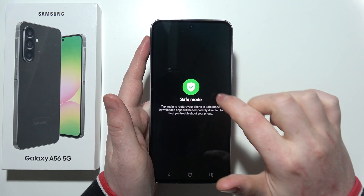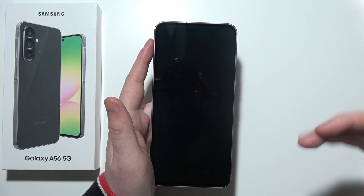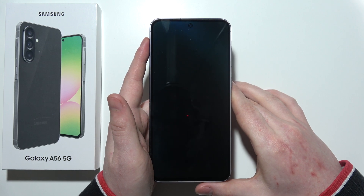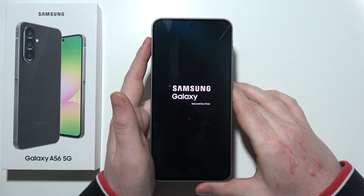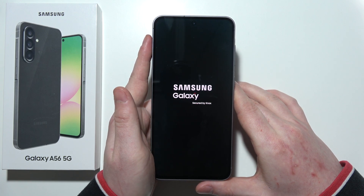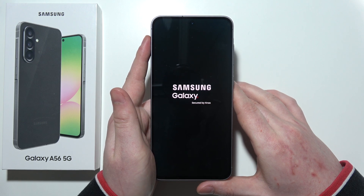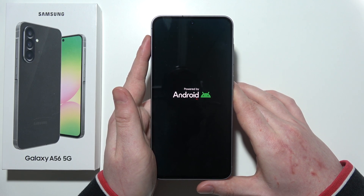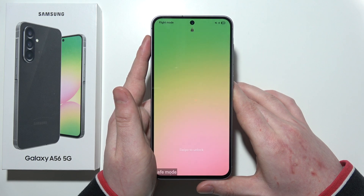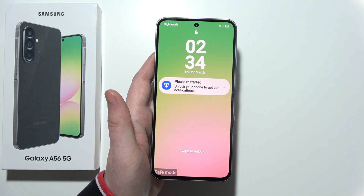Now what you need to do is click and hold your finger on the power off, and then you can tap again on the safe mode right here to restart your phone in safe mode. Let's wait a few moments until we can see the safe mode. And right here we can see that we are actually in safe mode — that is basically everything.